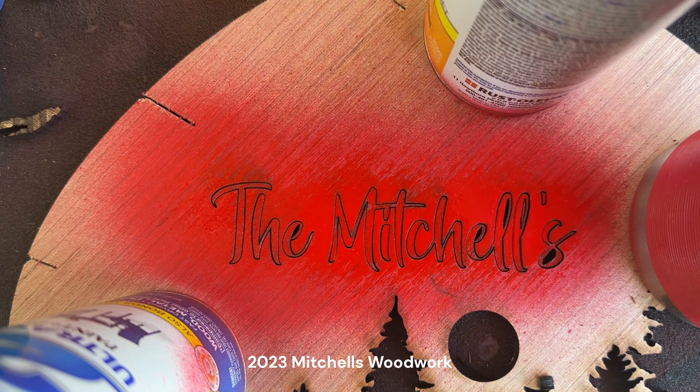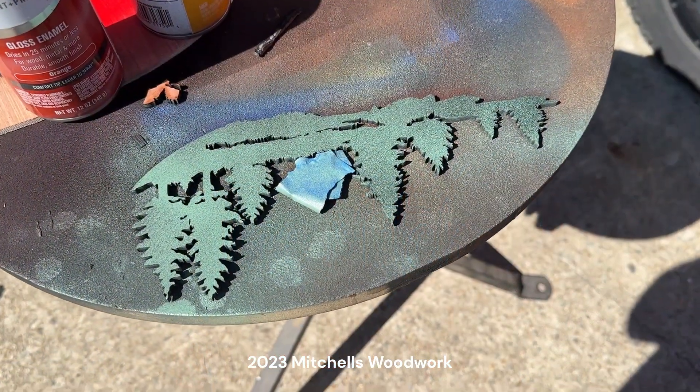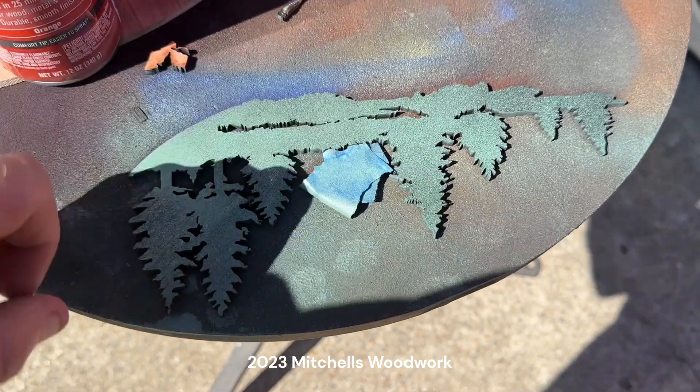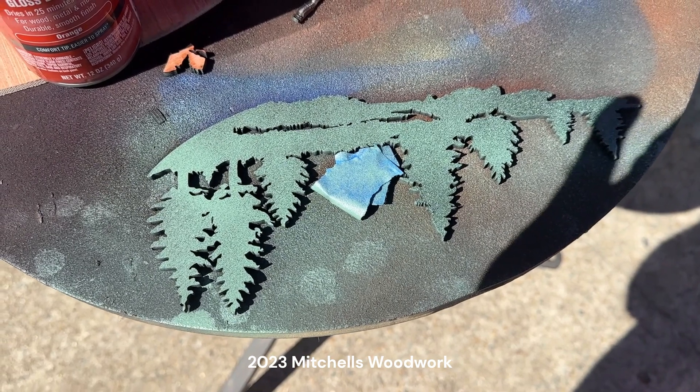I forgot to start the camera, but I put all those little pieces of the letters back into the cutout and I'm spraying red on top of them. I figured out that charred edge around the letters is going to be black no matter what, so we're just going to go with this — hitting it several times with red. I also found some green I didn't know I had, so I went ahead and spritzed the trees. The doe is covered so she'll still be black.